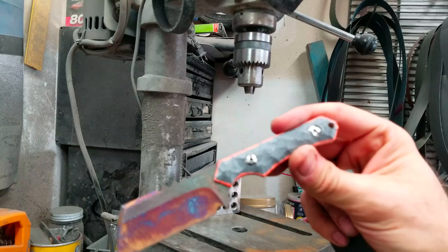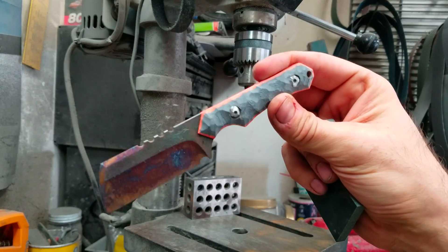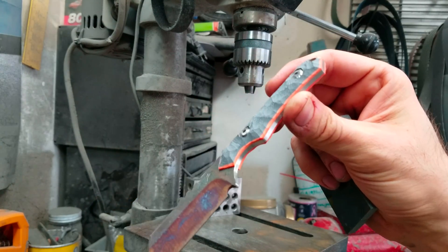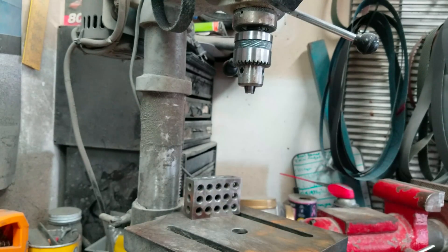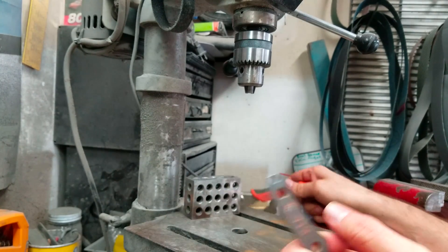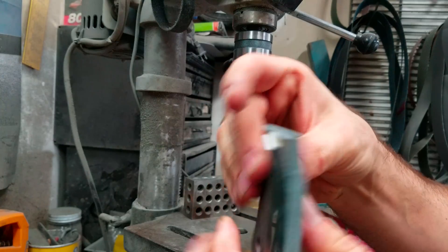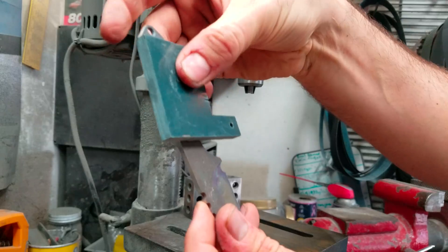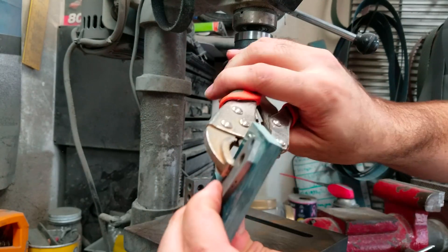I just wanted to make a video real quick about how I do my scales. I get asked all the time how I do the removable scales. So I'm going to use a piece of scrap. I start off with a blank and a clamp. I clamp the knife to a piece of G10.